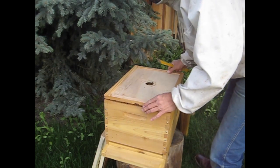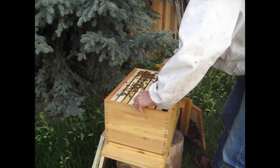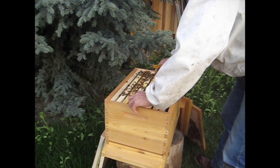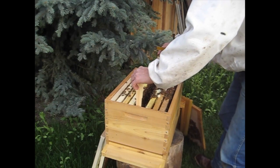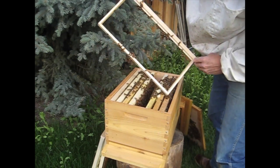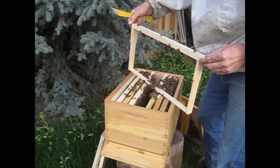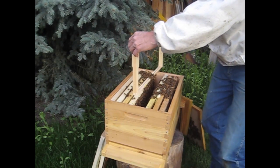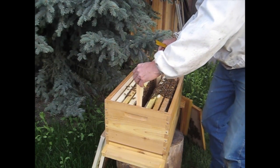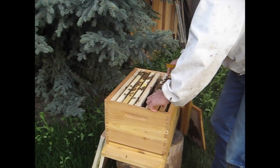Currently on the market there's a deep Langstroth frame that has a starter strip rather than foundation — plastic or wax. There's the potential there for the bees to cross-comb the frames and cause some trouble. So let me show you how to correct that with the middle bar frame.